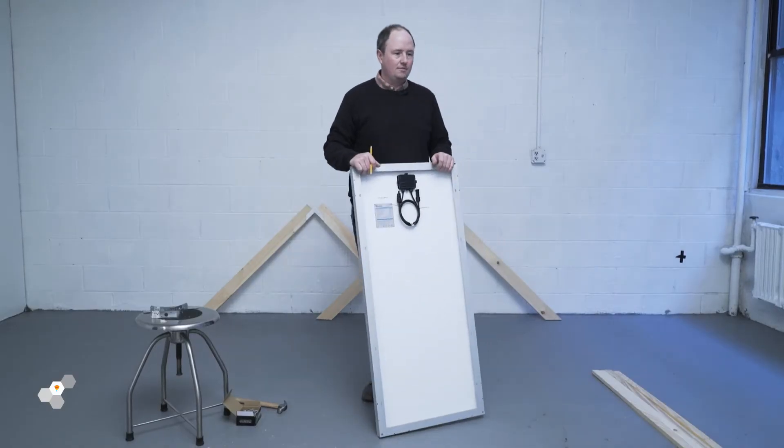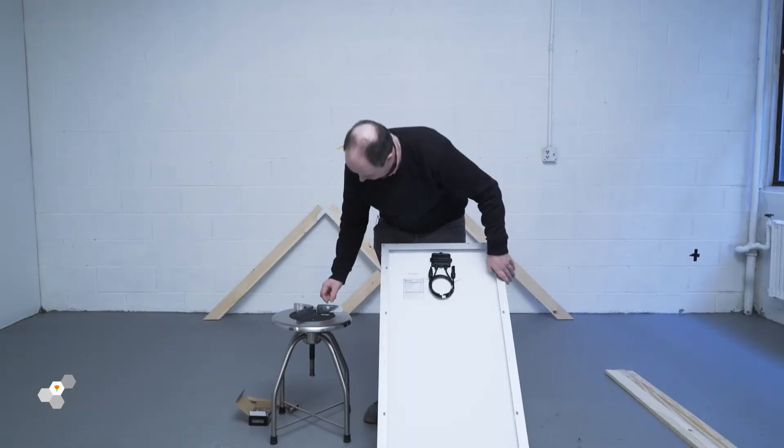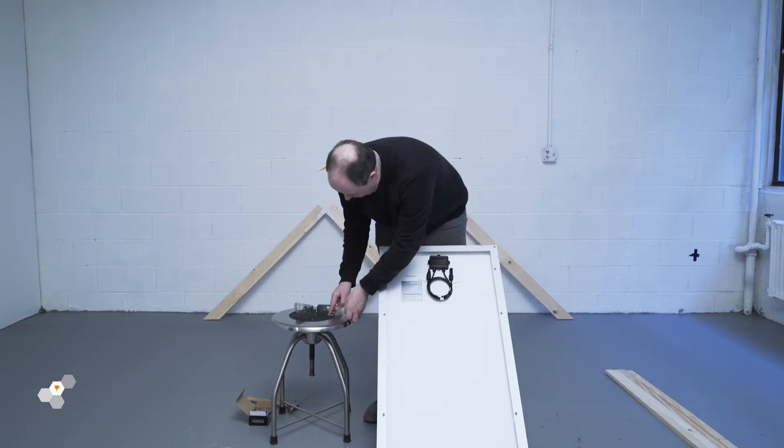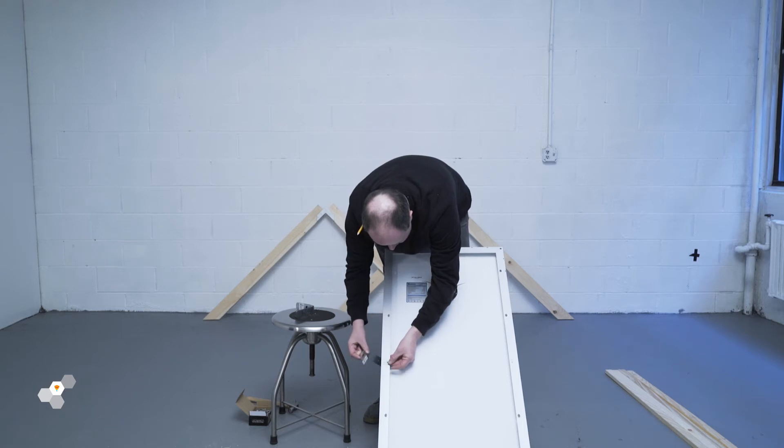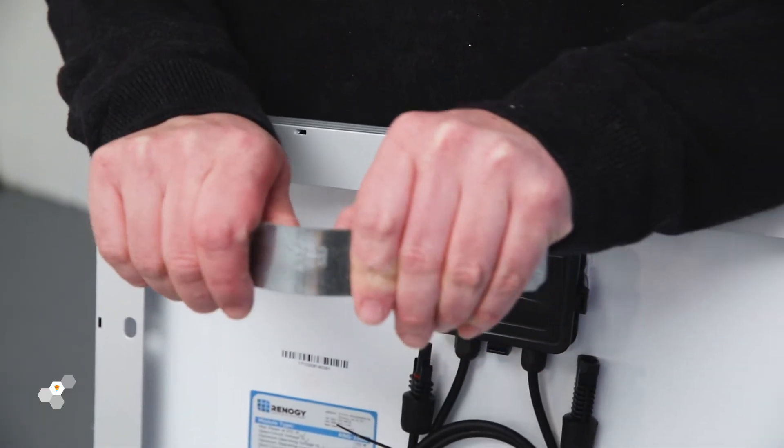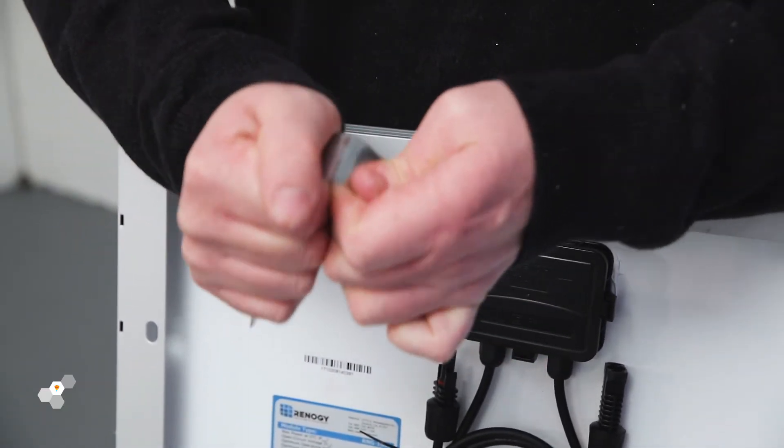Moving on to finding the solar panel's balancing point and fixing brackets. This part can be tricky. You'll need to find the center of the solar panel on its longest edge. This will act as the pivot point so it can move consistently throughout the day. You'll need to measure your solar panel and find exactly halfway down both sides, making holes on either side.